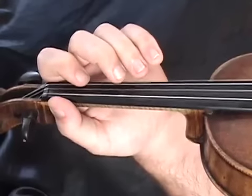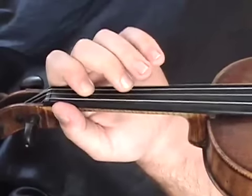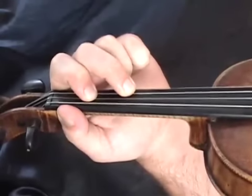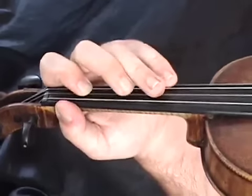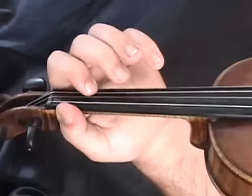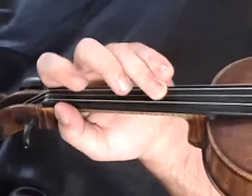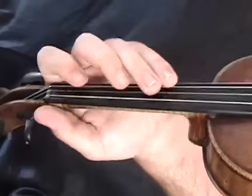Within these double stops are a lot of the notes in the first part. Let's break this down note by note — we start on the E and go right over to the C. If you leave your fingers down, which you can do, you have the makings of the double stop we just learned. Now some of the notes after that, you go to the open A string.